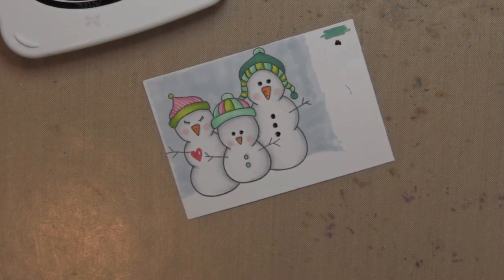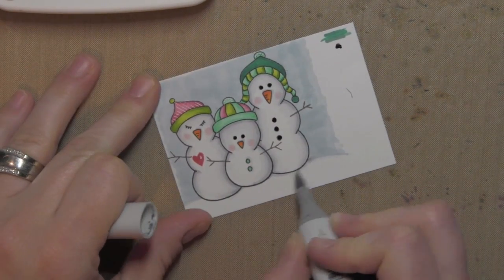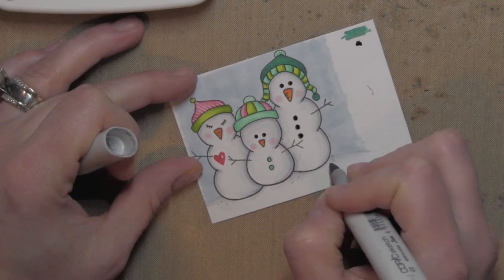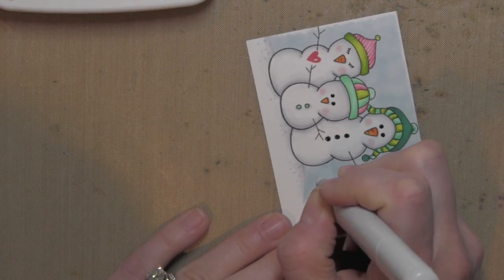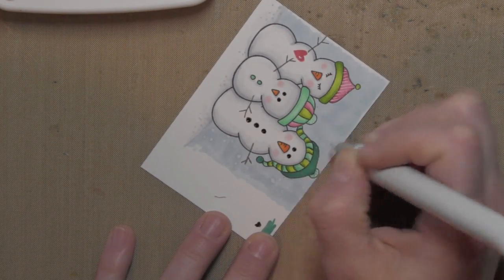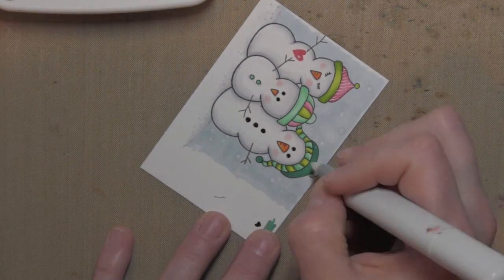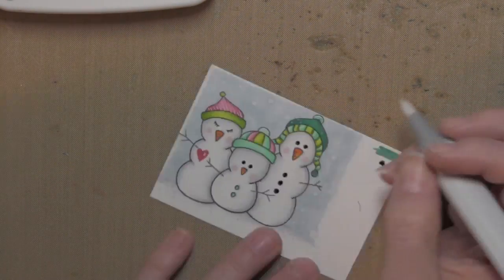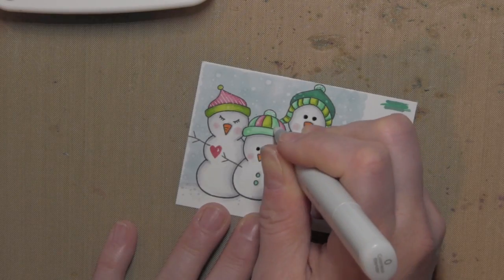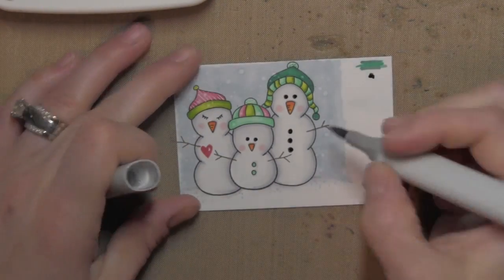I'm using B91 to color in the sky, which really makes the snow family pop. I left some white along the bottom of the card for snow — since this is a shaker card, it'll be covered by the shaker material, but when the recipient shakes the card they'll see that white below, and I didn't want them to see blue sky underneath the snowmen. I'm taking the colorless blender now to create snow dots in the background, which wicks away the ink previously laid down — doing this on top of the colored snowmen too so it looks like snow is falling on them, not just behind them.